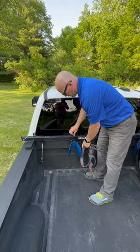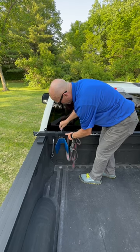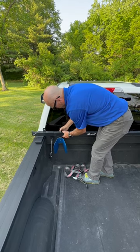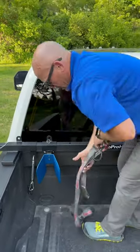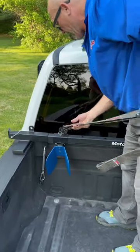We've got the chocks as wide as possible. Slip the detent pin down — sometimes lining it up is the hardest part. Now I'm going to position my strap on the rack.